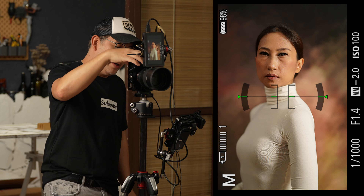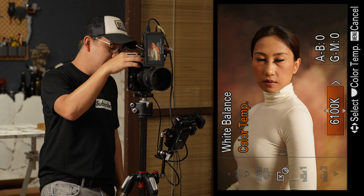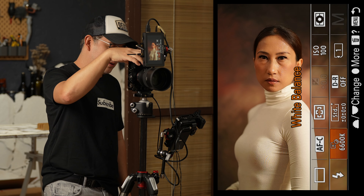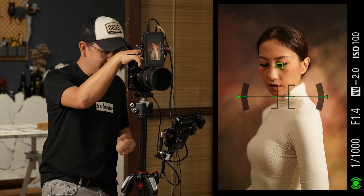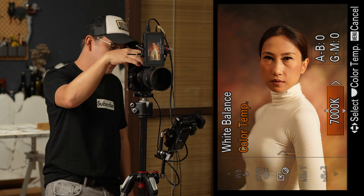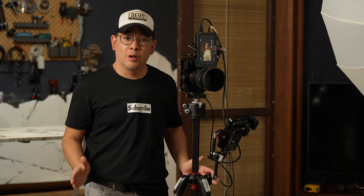My white balance is set at 5600K because that's the rating of this flash. But if I want it warmer, all I need to do is shift it — let's go to 6500K. Looking at the live view it actually looks better warmer; the background stands out more. Let's push it further to 8000K. Beautiful — and that's how easy it is to take beautiful portraits using just one light in a small home studio.